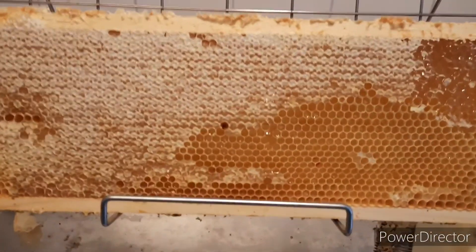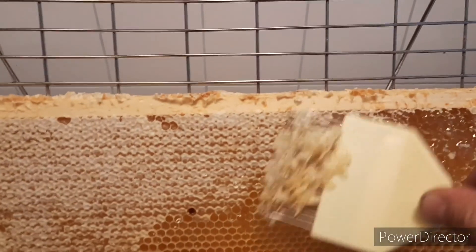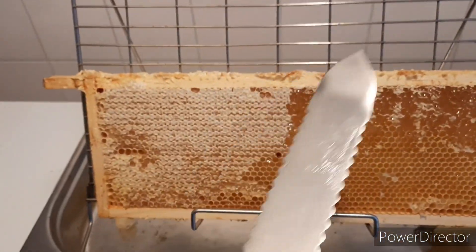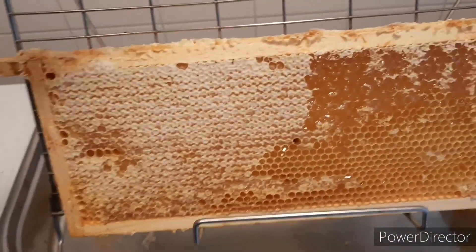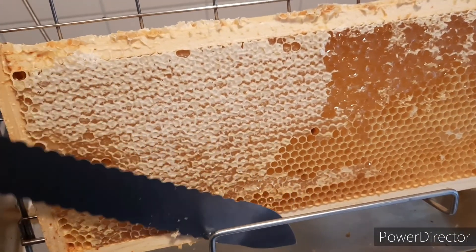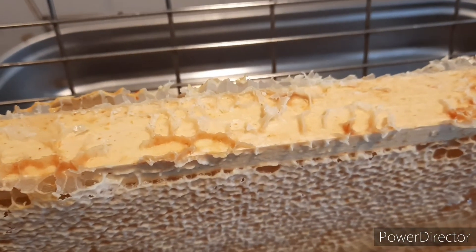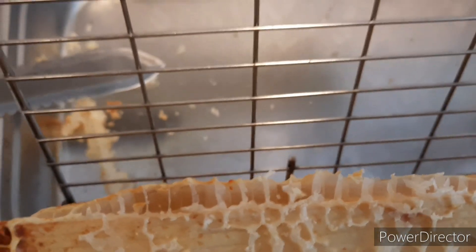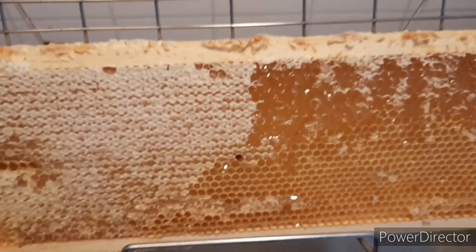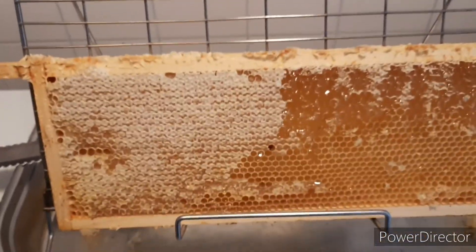This is a frame — it's not completely capped but it's not a completely full frame. We're just gonna uncap it like this. You can also use an uncapping knife. You just push it against the frame and then you do a sort of sawing motion. If the frames are really peaked out away from the frame — you see it sticks out — then if you use the knife you're just gonna lose a lot of honey, so we're mainly gonna use the little fork. So let's get on with it. It's completely uncapped.